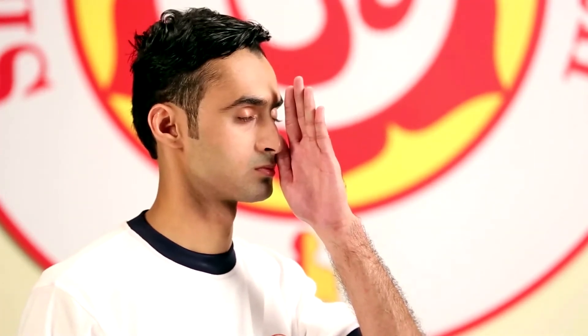Watch the breath. After performing the Kriya, exhale and stop. Bring the hand down.